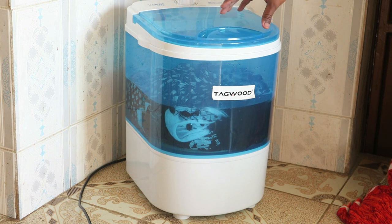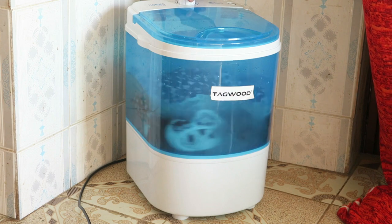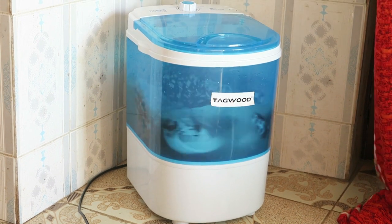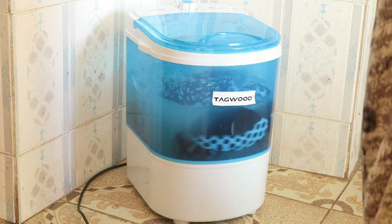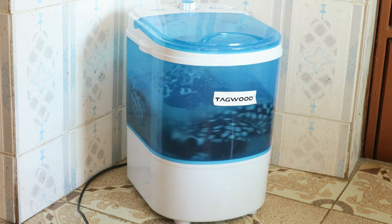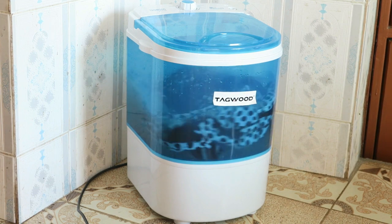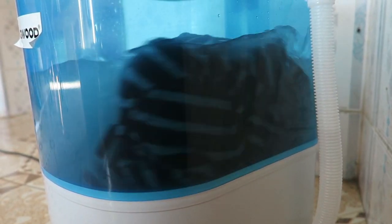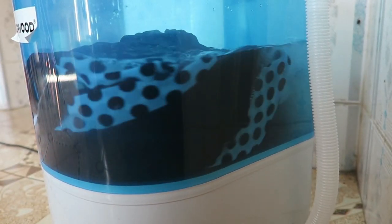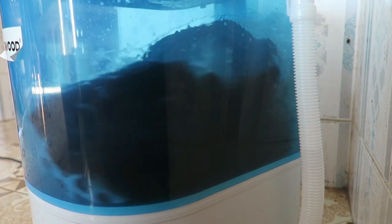Please make sure not to open the lid when the clothes are being washed — I did that earlier but it was just for demonstration so you could see how it spins. I also noticed some water coming out from the drainage pipe, which is why you're supposed to keep it on the hook, and why you shouldn't put too much water — if you put a lot of water it's going to leak out of the drainage pipe.